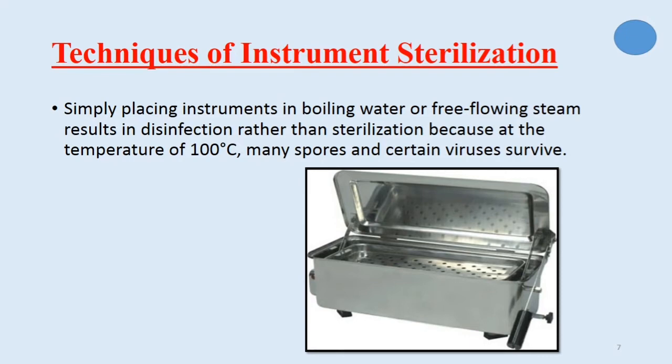Simply placing instruments in boiling water or free-flowing steam results in disinfection rather than sterilization. When we boil instruments in water reaching 100 degrees, this method is called disinfection, not sterilization, because at a temperature of 100 degrees centigrade many spores and certain viruses survive. This means some bacterial spores and some viruses cannot be controlled by this method.